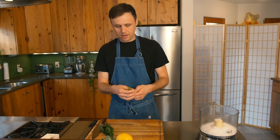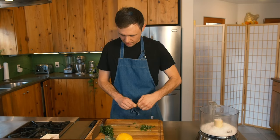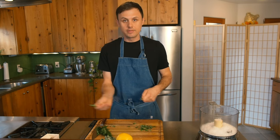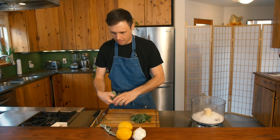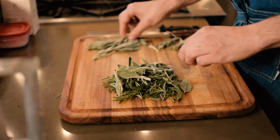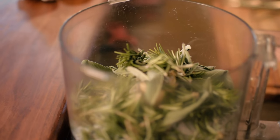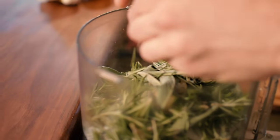Next step is to pick our rosemary. Just take it off the stem — your hands are going to smell like rosemary for the rest of the day. Then we're going to pick our sage, just want the leaves nice and easy. Add your herbs to your salt — no need to chop them up, the Cuisinart will do that for you.